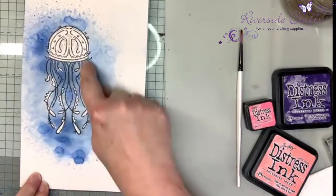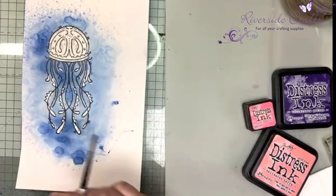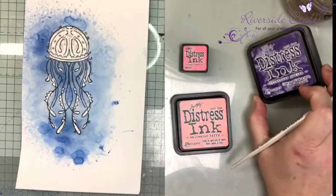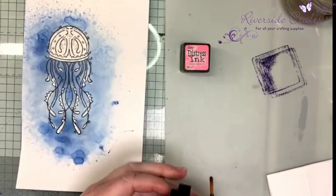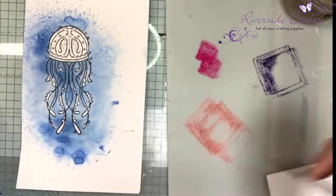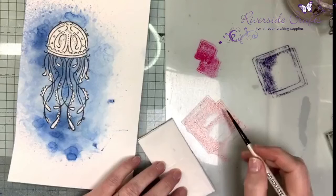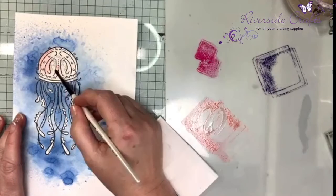I've rubbed off my drawing gum, which leaves me a nice white background with the jellyfish shape. I just used my finger to rub the drawing gum off. The colors I'm using for my jellyfish are distress inks: Picked Raspberry, the new Salt Water Taffy, and Various Potion which came out at Halloween last year — it's quite a heavy purple so you don't want too much. I'm using a blending mat, and I'll need some water nearby with a tissue to take off excess.